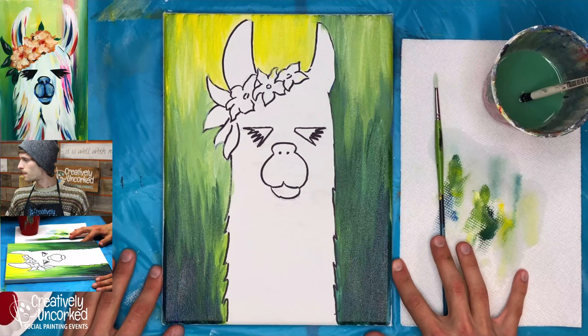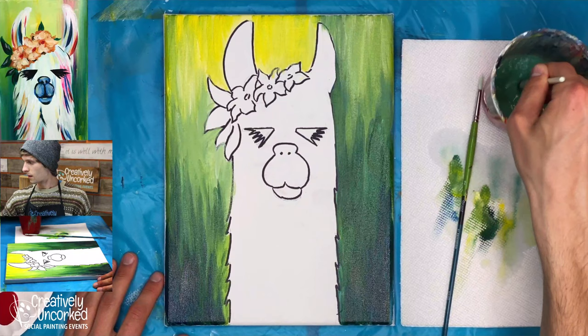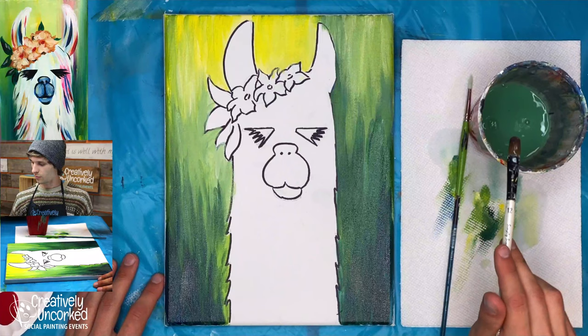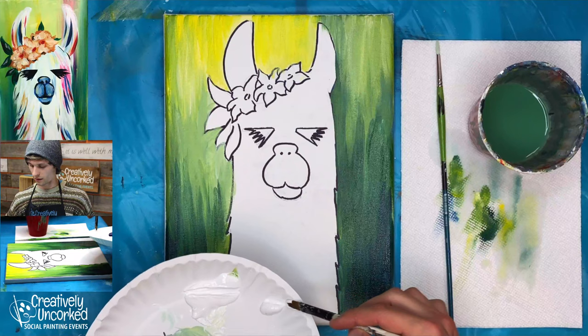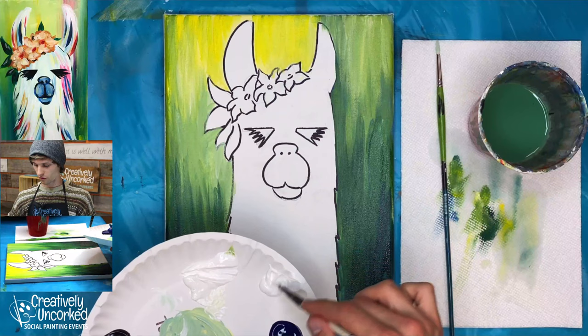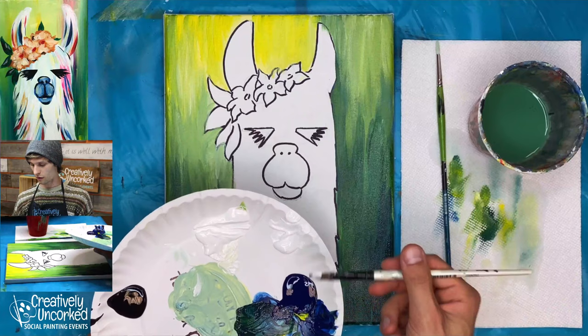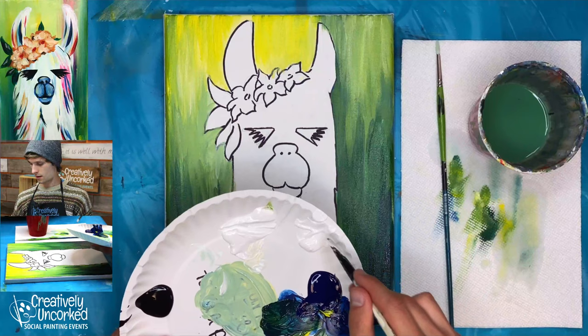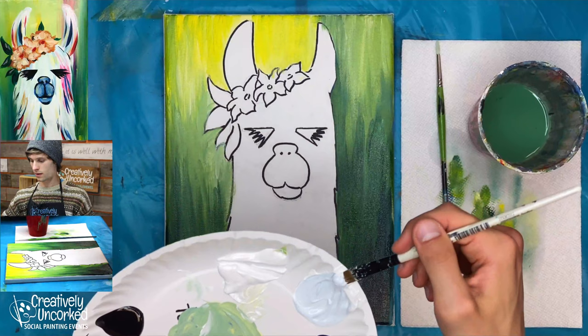When you're all ready, go ahead and clean that brush out. Let's go ahead and move on now. Get that brush really nice and clean. We're going to mix a light blue here on our palette. Take a big scoop of white — this is what most of it's for — and add the tiniest little dot of blue. A darker color carries more weight, so start with just a tiny little dot. We want a light blue that looks mostly white.